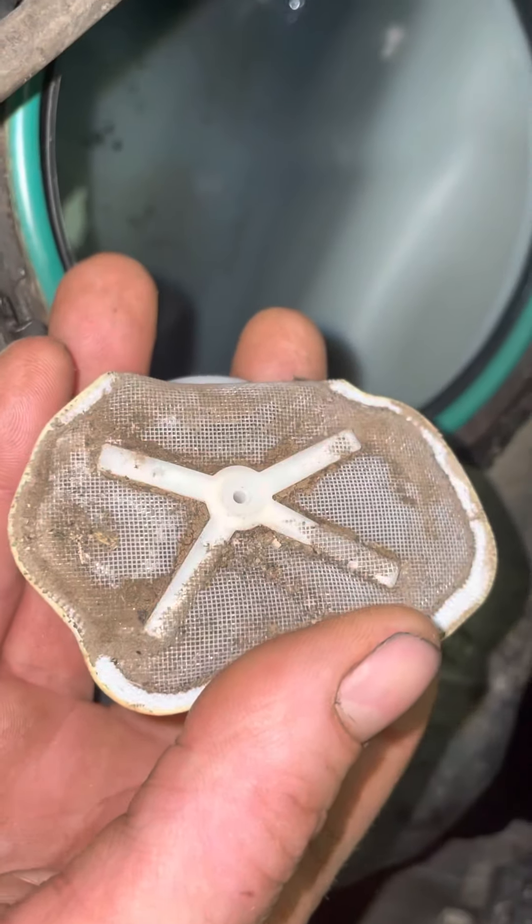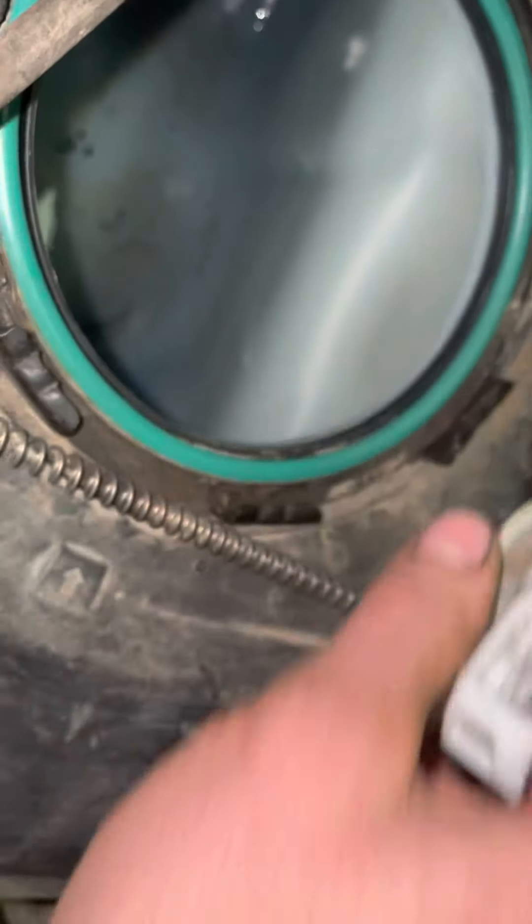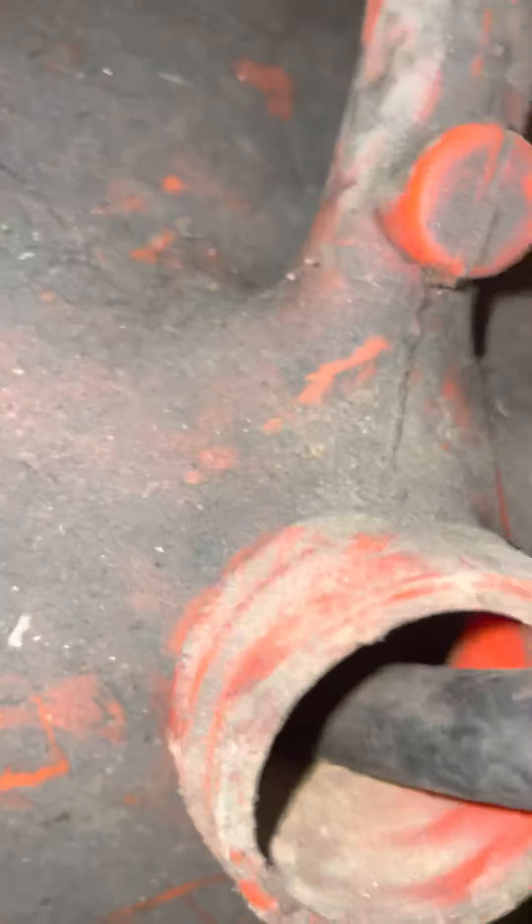So it wasn't electrical — it's just mud. So I think once I clean it out, she should start up — no problem at all.